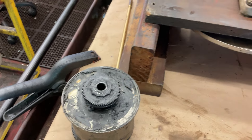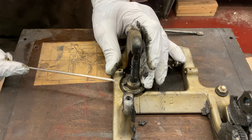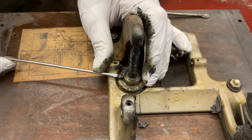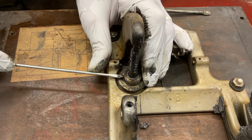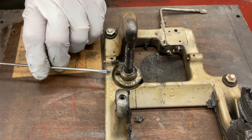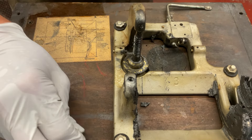Now what we have to do is get the spindle shaft out. How are we going to do that? Because everything's going to be connected. I'm going to take the screw out of the governor drive gear — that little screw right there.